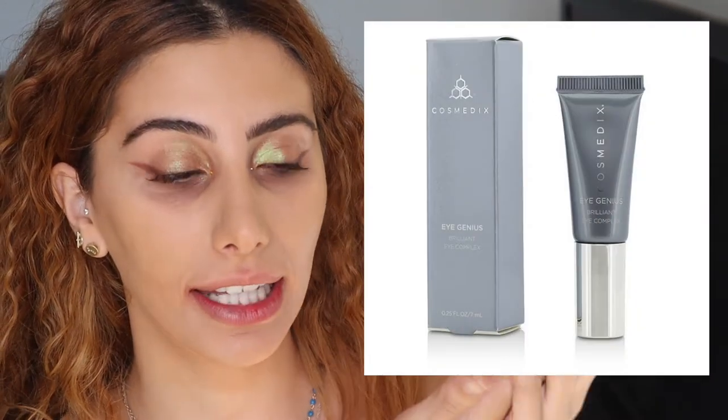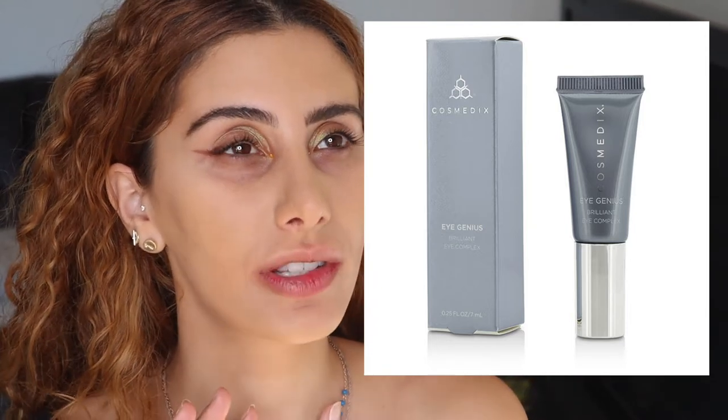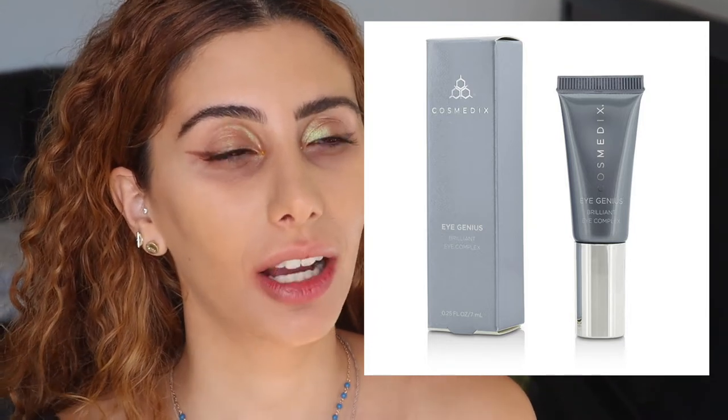Let's get straight to it. I'll put a photo of the eye cream I highly recommend — I've tried almost 30 eye creams and this is the only one I've seen any kind of result with. I use this first and I wait about 20 minutes to half an hour before I apply any other products or makeup to my skin.